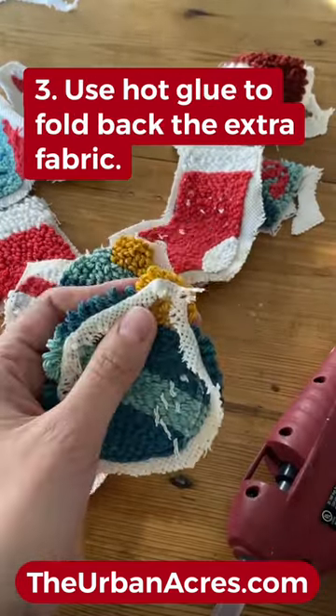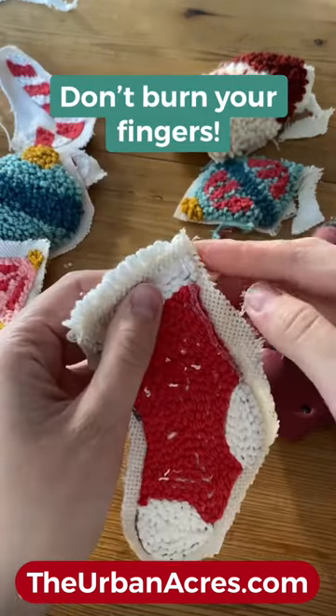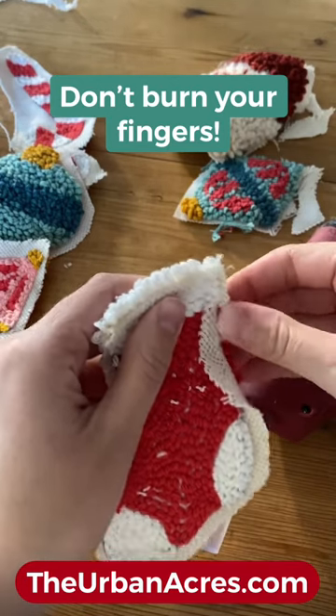Add glue and fold the excess fabric back behind the loops so you can't see it — and it goes without saying, don't burn your fingers.